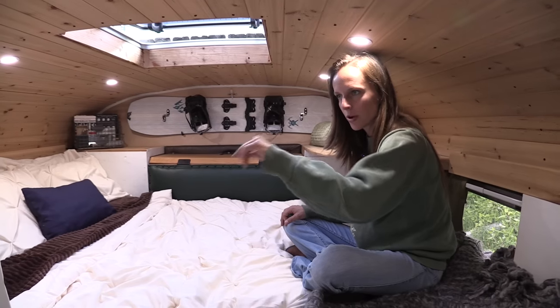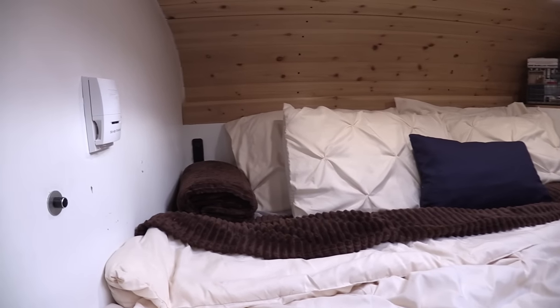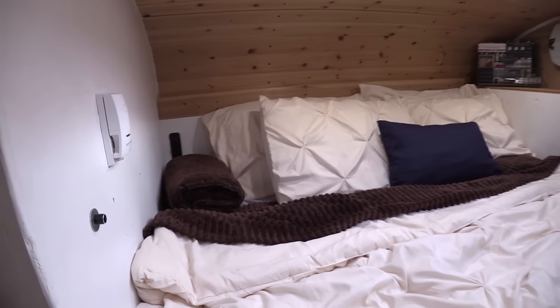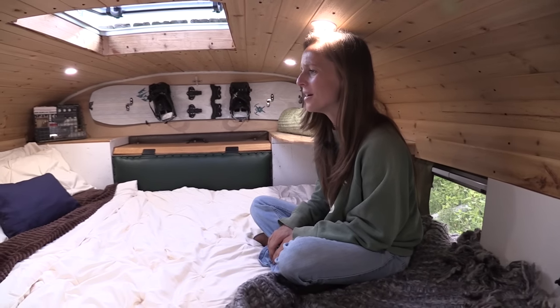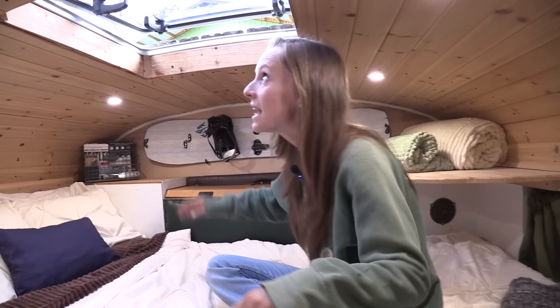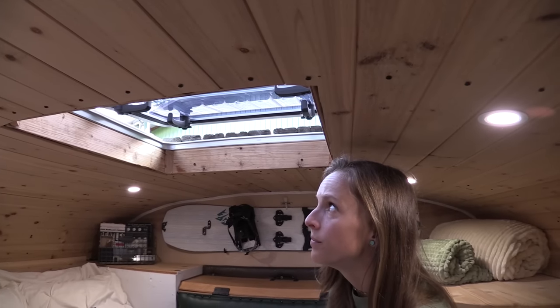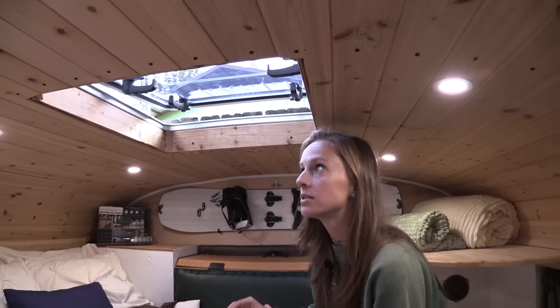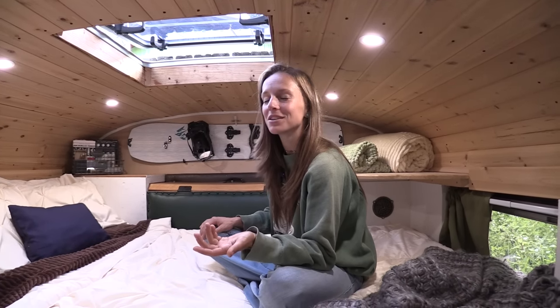On the other side there's an additional thermostat because my heating system has two zones — I heat the bedroom and bathroom independently from the kitchen area. Above me is a marine hatch skylight: a 24 by 24 inch skylight, which I believe is pretty much your best option for an openable skylight in your bus. I wanted this because I needed an emergency exit on the top rear and front of the bus, and also because it gives me private access to my roof deck. How can you have a schoolie without a roof deck?